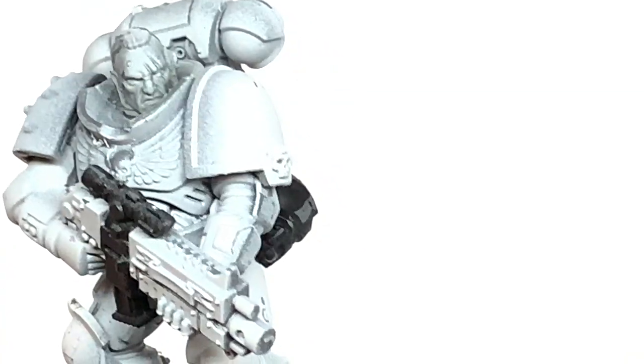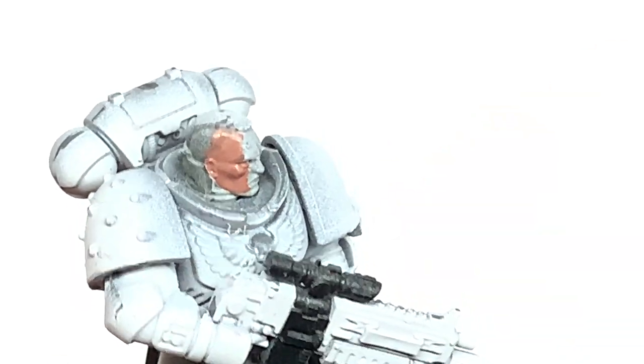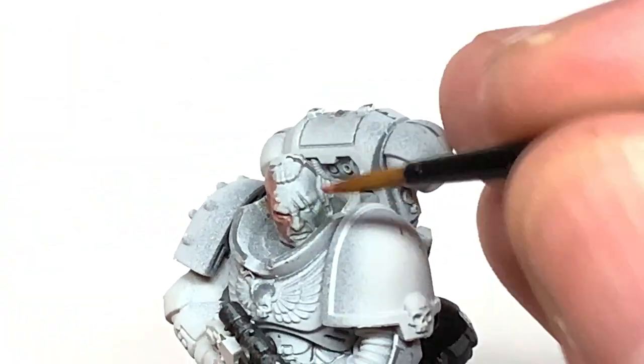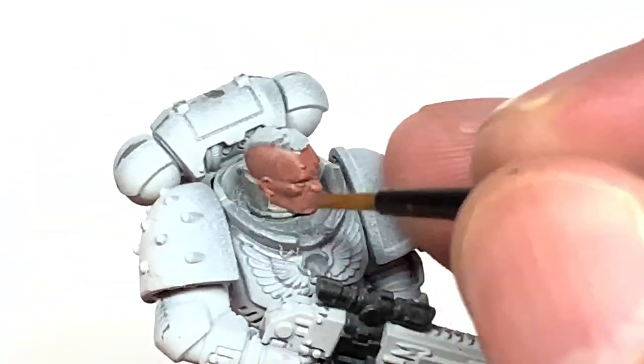The first colour we're going to be using is Citadel Bugman's Glow, and this will be the base for a pretty intermediate Caucasian skin tone. Once you put the shades on and start to build up the colours, it should bring out the lighter highlights on the ridges and the details, bringing out a little bit more definition.